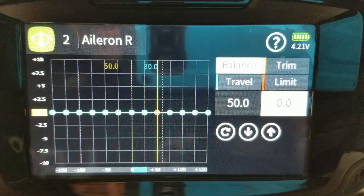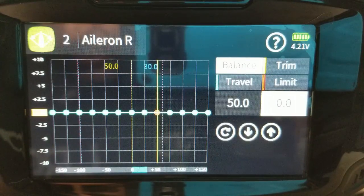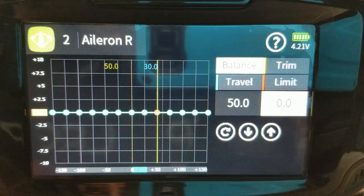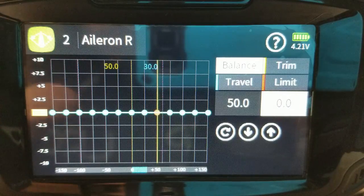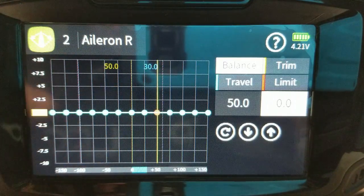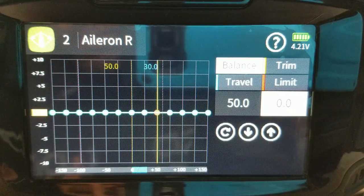Theoretically this could work, but it also affects your general throws in all of your settings. This balance feature has a very narrow window — adjusting these points up and down, you're only adjusting maybe 10% of the total throw of the servo. So in some cases you can't even get this to balance out and line up your surfaces. Here's a model I've previously programmed — you can see what it looks like trying to get the surfaces lined up.